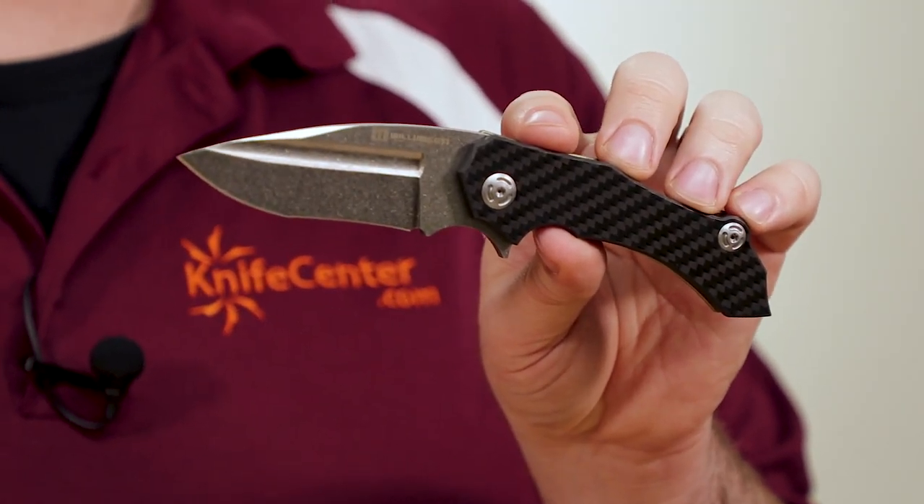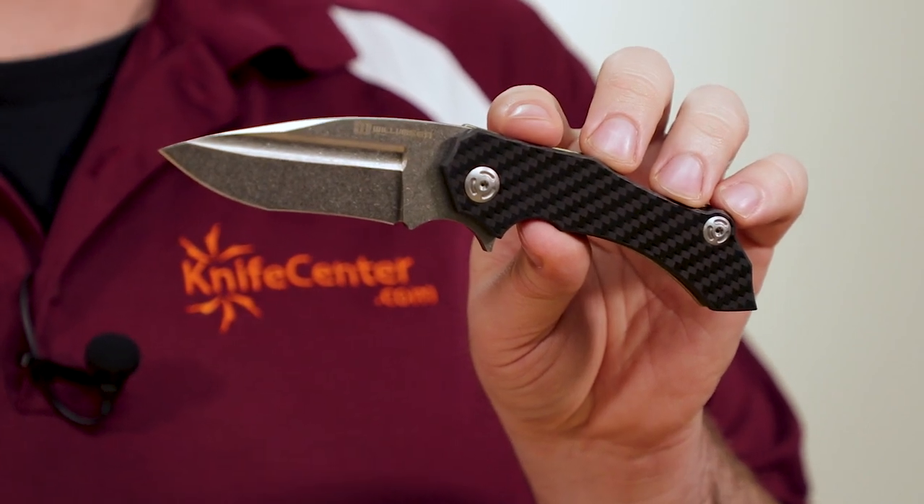That recurve to the edge is going to add just a little bit of sharpened length, and it's great on the draw cut when you're actually using the knife, because it can hook in slightly to what you're cutting — be it cardboard, rope, what have you.